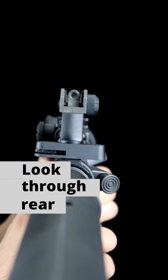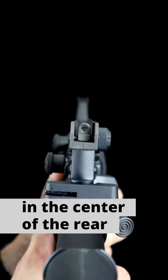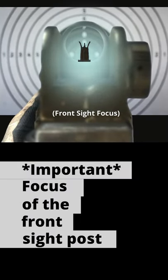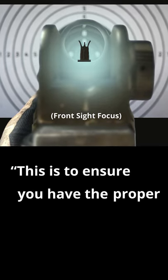Next you're going to look through your rear sight post and line up the tip of the front sight post in the center of the rear sight post. Focus on your front sight post — your target should be blurry. This is to ensure that you have the proper sight alignment.